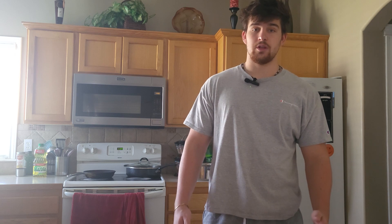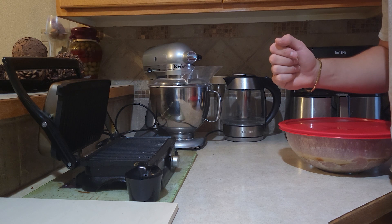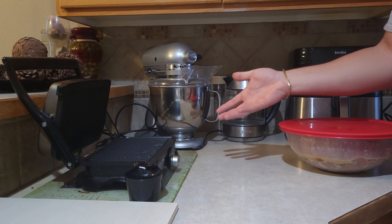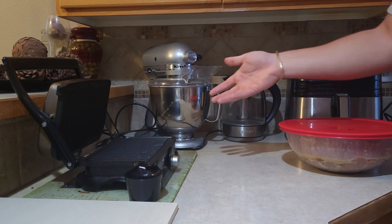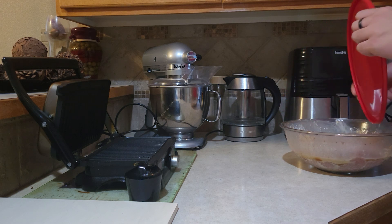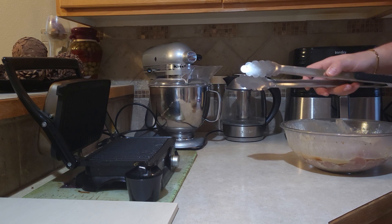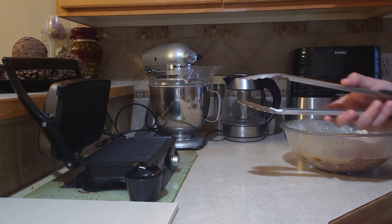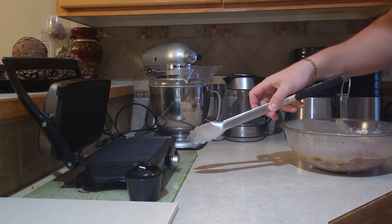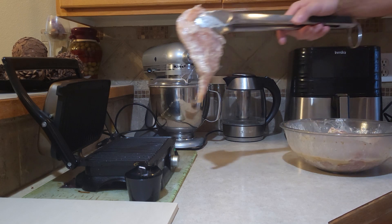Our chicken has been soaking in the fridge for about 12 hours now, so it's time to take it out. The way I like to cook my chicken is on one of these small kitchen grills — you're obviously able to do it on a pan or a regular grill, but this is just what's more convenient for me. I put it on the heating element for about four and a half minutes on each side, at a medium temperature — figure out what works best for you. And here goes the chicken.